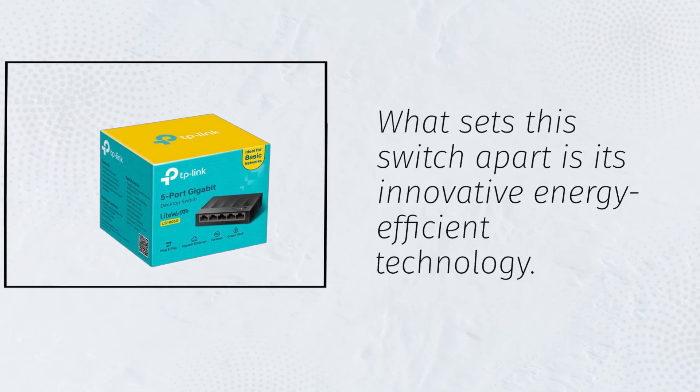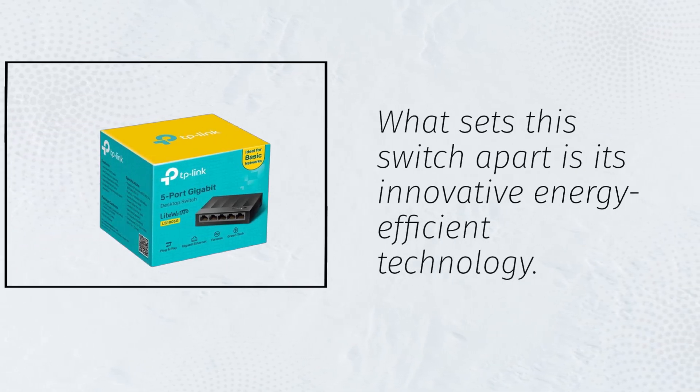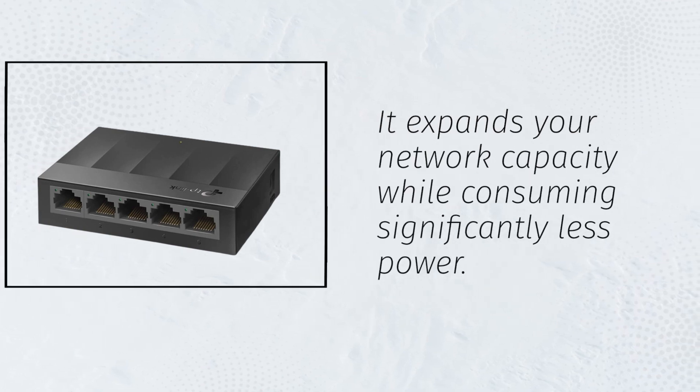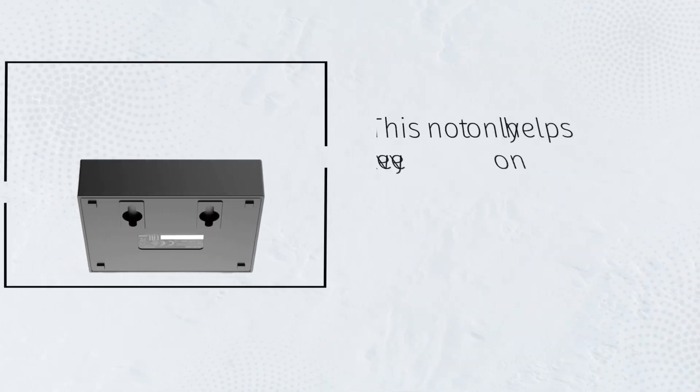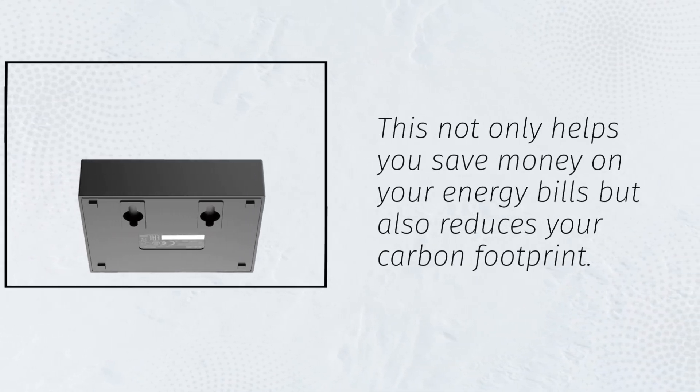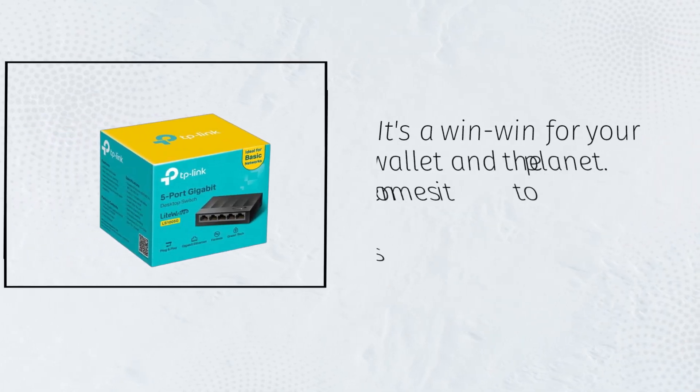What sets this switch apart is its innovative energy-efficient technology. It expands your network capacity while consuming significantly less power. This not only helps you save money on your energy bills but also reduces your carbon footprint. It's a win-win for your wallet and the planet.